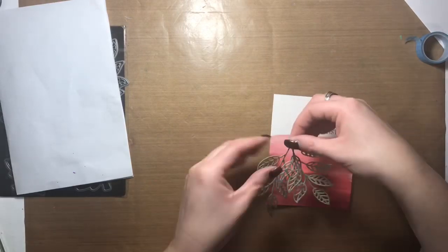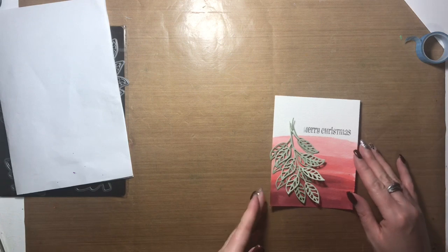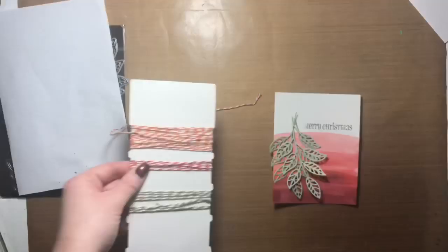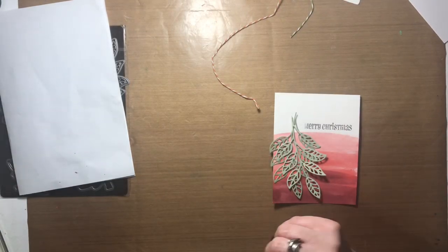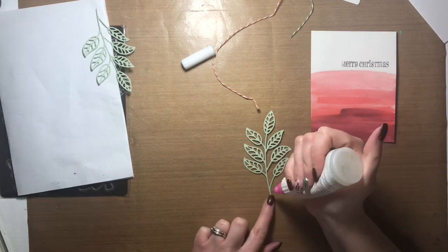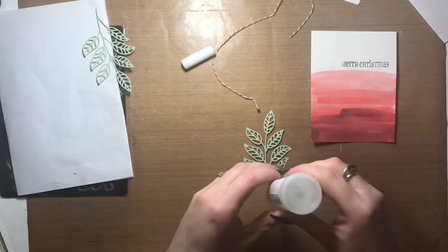With that done, I'm going to adhere the leaves using some Close to My Heart liquid glass, and then attach some twine to add a little bit of interest and dimension. I'm using the red color of twine — this has also been in my stash for a long time and it comes from Close to My Heart. I'll be tying a bow from that after I get the leaves attached.